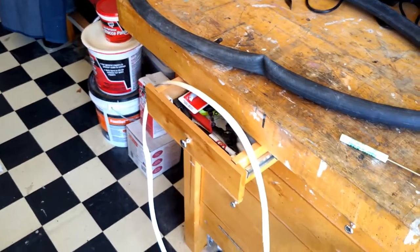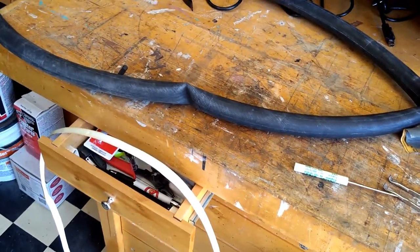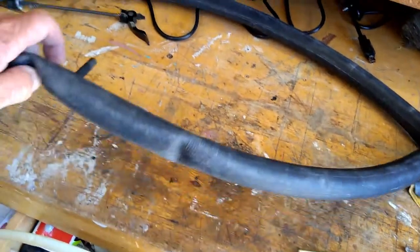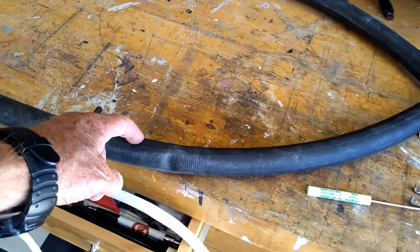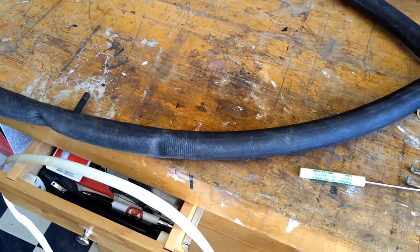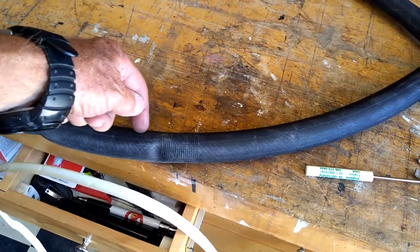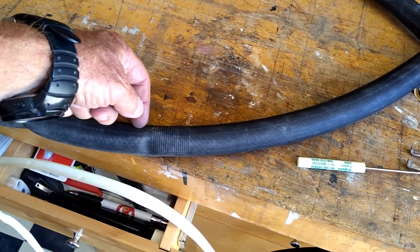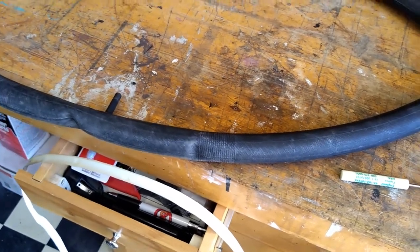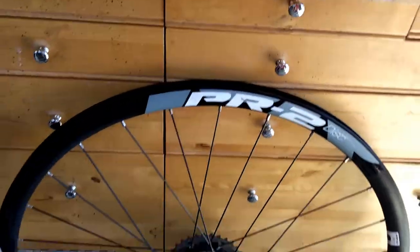So I took all the tubes that we had changed and stuck them in a bucket of water to try to find out what was going on. What I discovered was on the side — kind of in this area here — every one of them had a tiny, tiny little horizontal cut, just a really bitty one, which was what was giving me the slow leaks. So after three of those things, I figured there's got to be something else wrong.